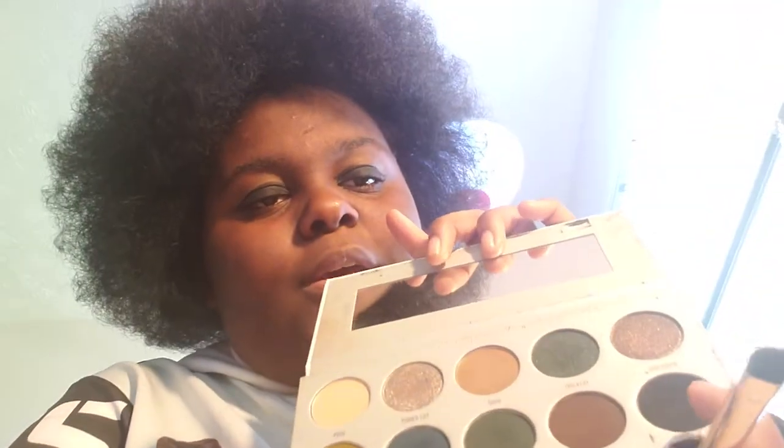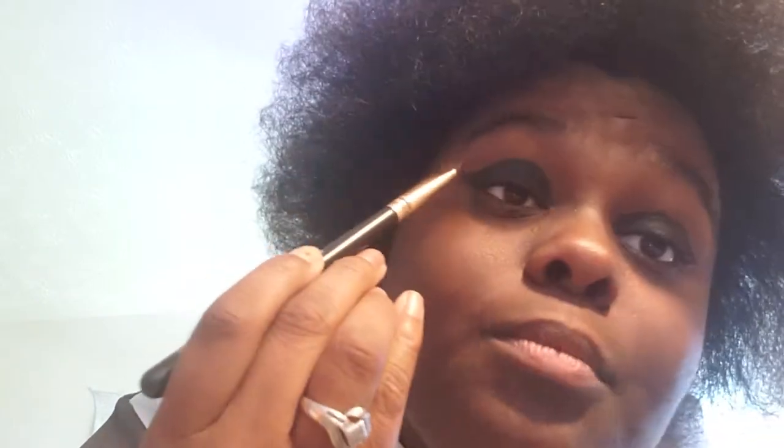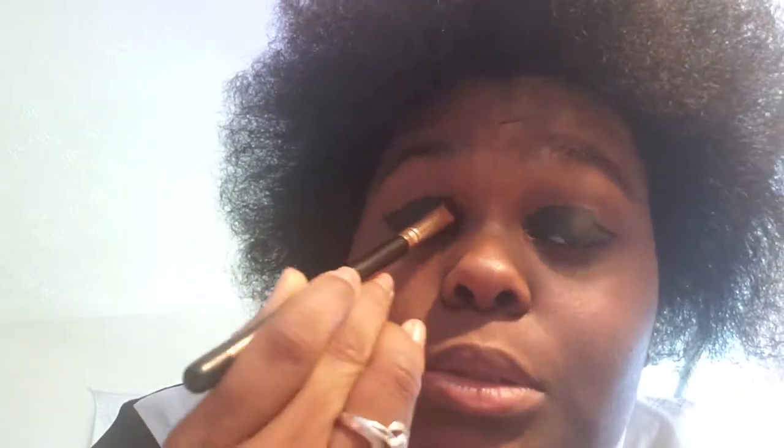After I'm done with that, I'm going to be getting the black color from my Jaclyn Hill palette. I'm going to be patting that on the black eyeliner to kind of help it set a little bit and help it easily blend to the next color that I'm going to be using.